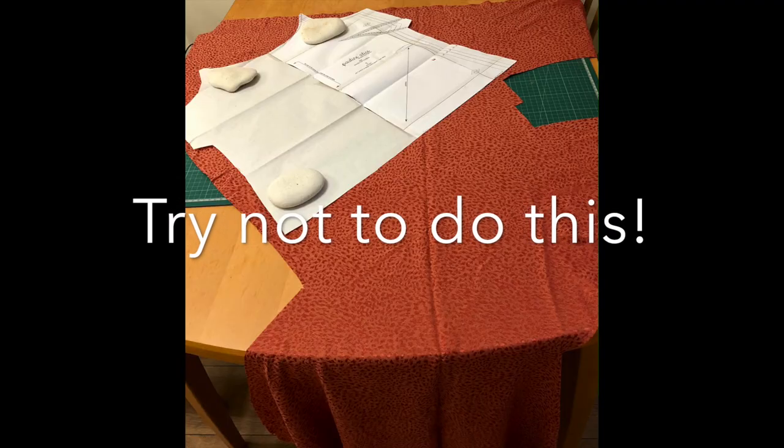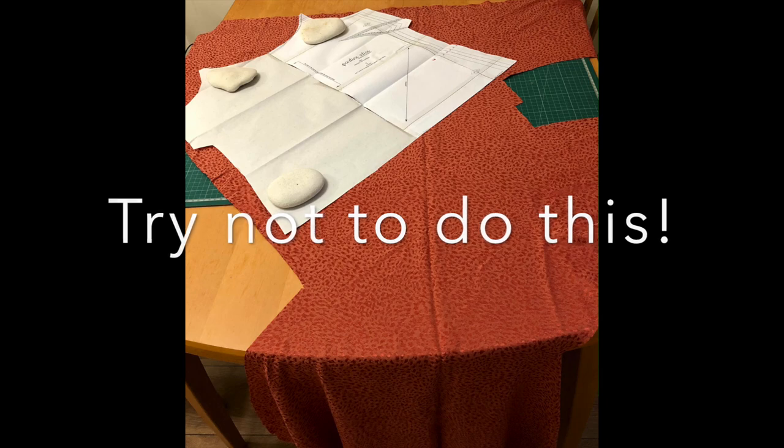Tip five is to handle everything with care during sewing. At the machine, don't pull at your fabric — just gently let it glide through. Don't let your fabric hang over the edge of the table; keep it as flat as possible both when cutting and sewing. Treat it like a very delicate kitten — just don't let it pull or stretch at any stage.